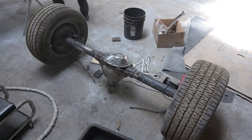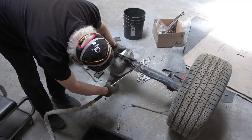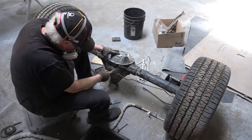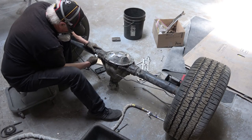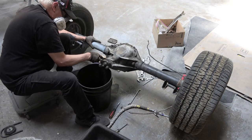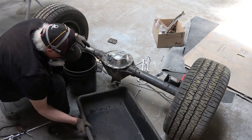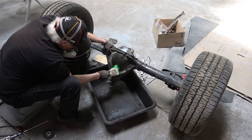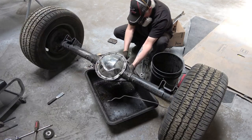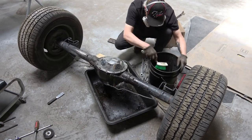Here's the rear differential. I'm doing the same thing here — I'm going to rebuild the gears, axles, seals, and all of that after I get the car back to my own shop. The axle housing will be completed with final paint, and then it's just a matter of detailing with labels and stickers. I went through the same process as the front — scraping, sanding — and right now I'm washing it down with solvent to get all the grease and grime off, then I'll pressure wash it.